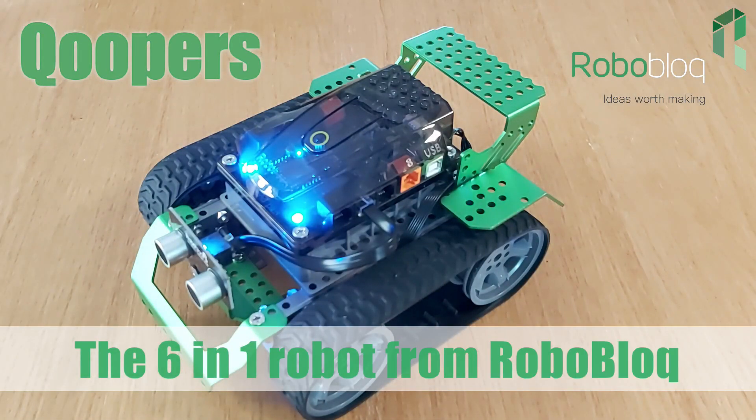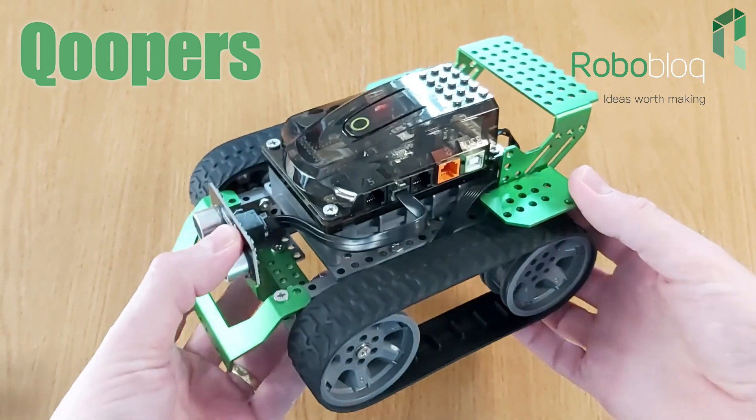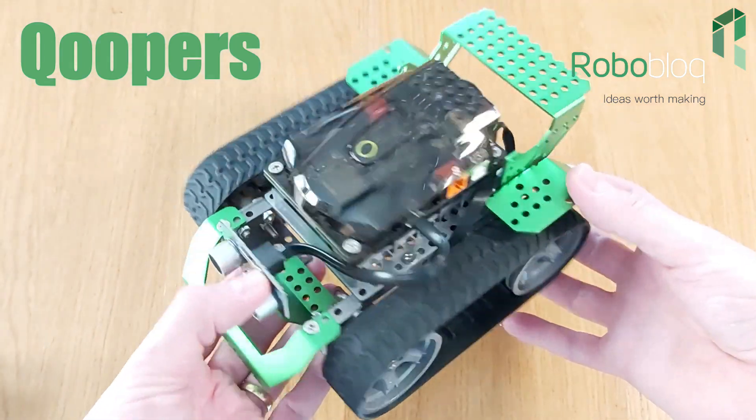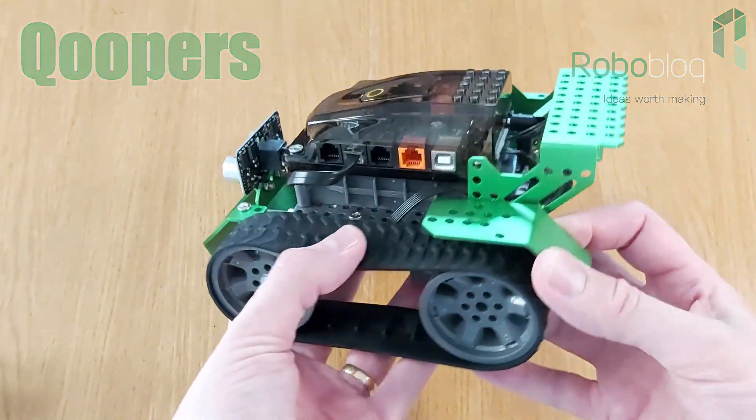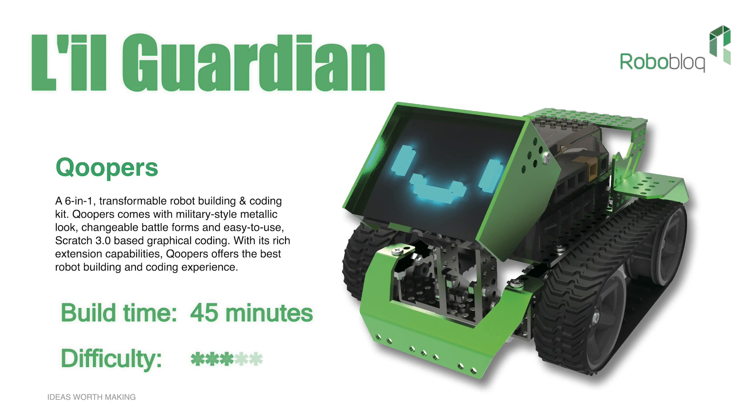Introducing Coopers, the 6-in-1 Transformable Robot Building Kit from Roboblock. The kit contains 174 parts which allow you to build Coopers as Captain Alloy in around 60 minutes. A slightly easier build is Lil Guardian.